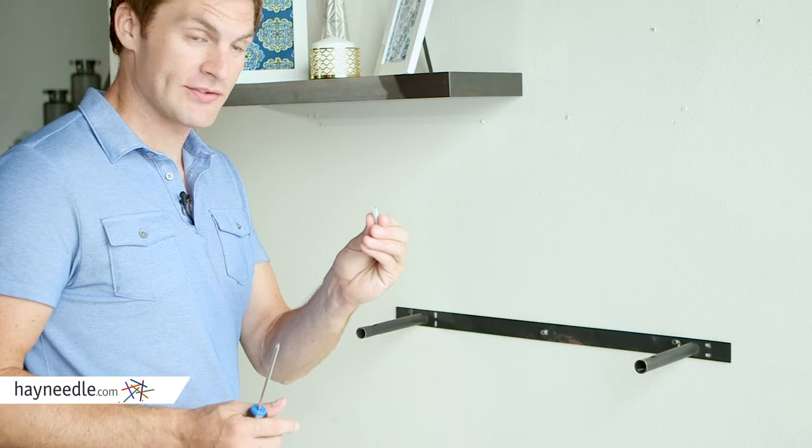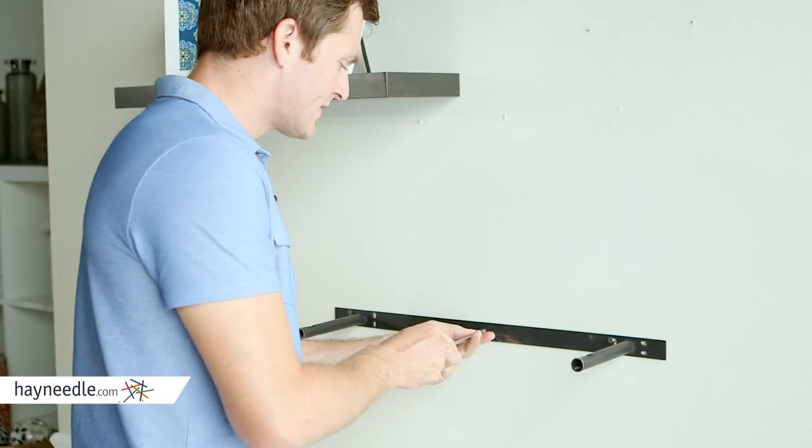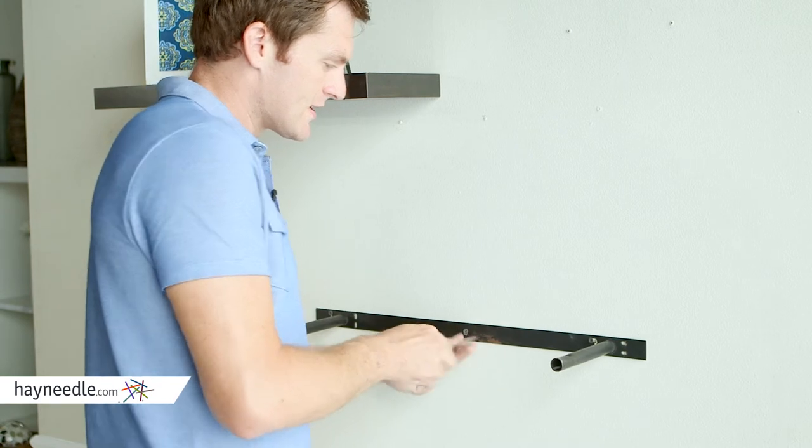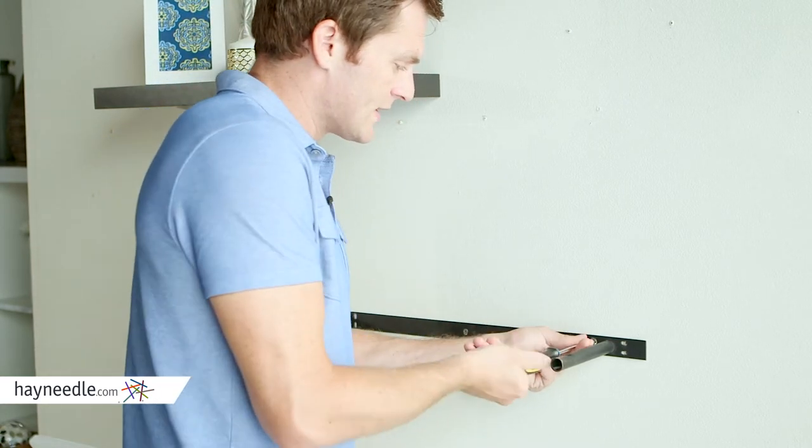Once you have your holes drilled and your fasteners inserted, simply place and tighten a screw into each hole, installing it firmly and securely to the wall.